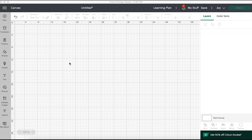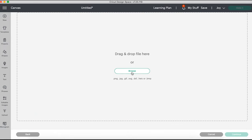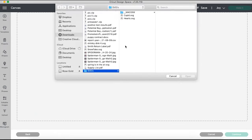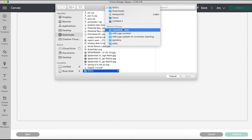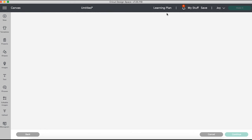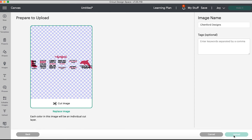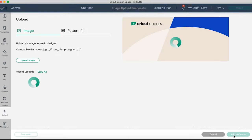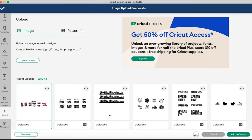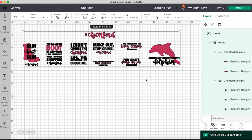Now that we have opened Cricut Design Space, let's get started by uploading our SVGs. We're going to click Upload, Upload Image, and navigate to wherever you have saved those Tinford SVGs. There are a few of them — I was going to make one shirt and then I went ahead and went insane, made several designs. Slightly obsessed if you haven't figured that out by now, but there are much worse things to be obsessed with.